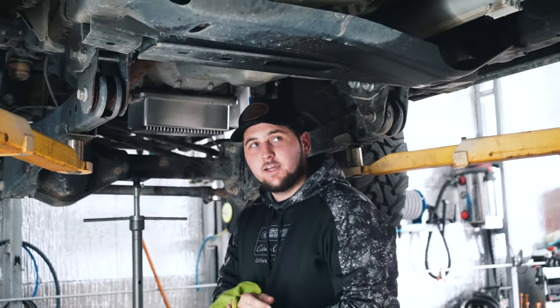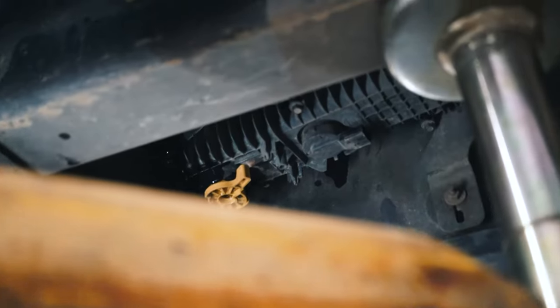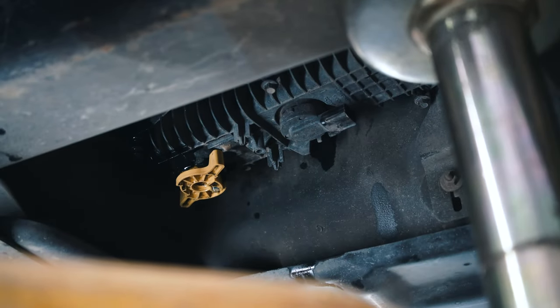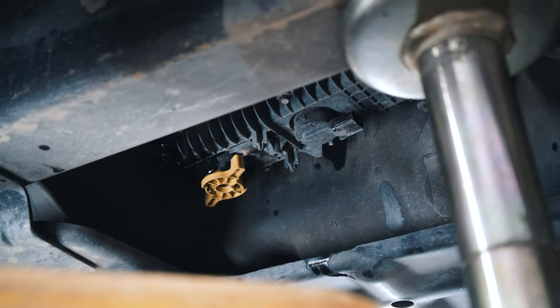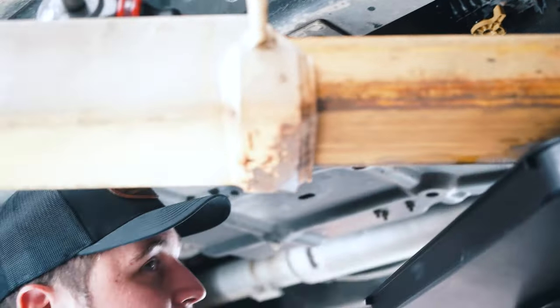Before we lower the truck we're going to go ahead and change out our lower fuel filter. On this 2019 it has a newer style square fuel filter assembly. This is actually my first one with this style — I've only had the 6.7s that had the circular filter mounted up a little bit further.